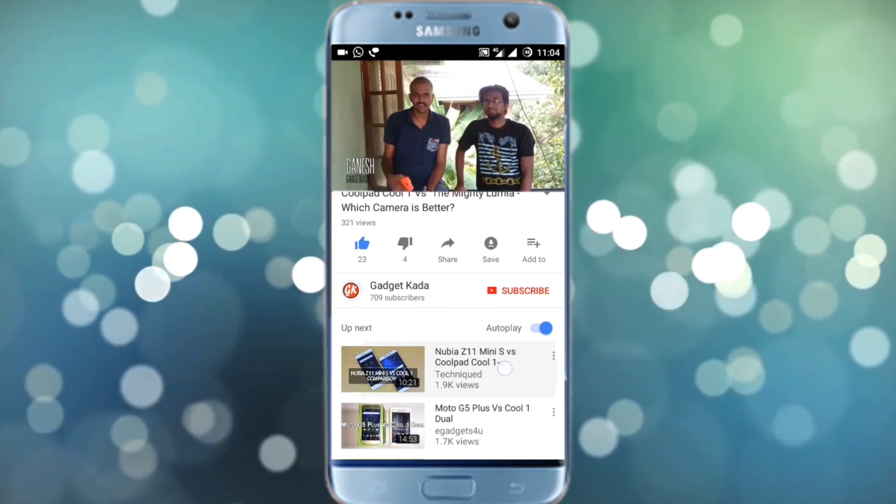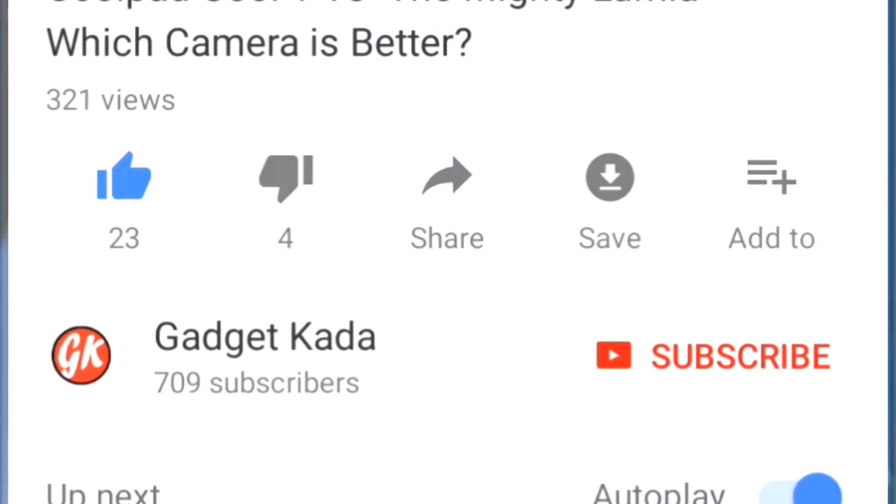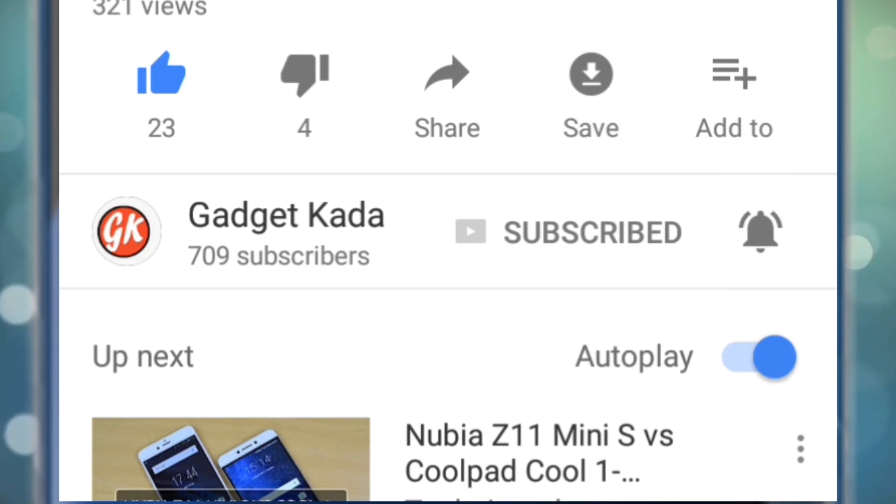I hope you liked this video. If you did, please leave a like, share this video with your friends, and subscribe to Gadgetkada for more such videos. Don't forget to press the bell icon. Until next time, this is Ganesh signing off. Bye!